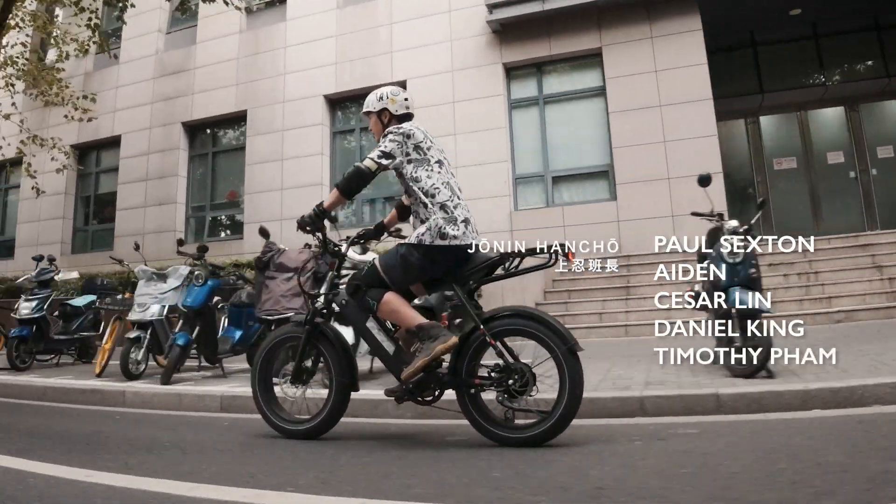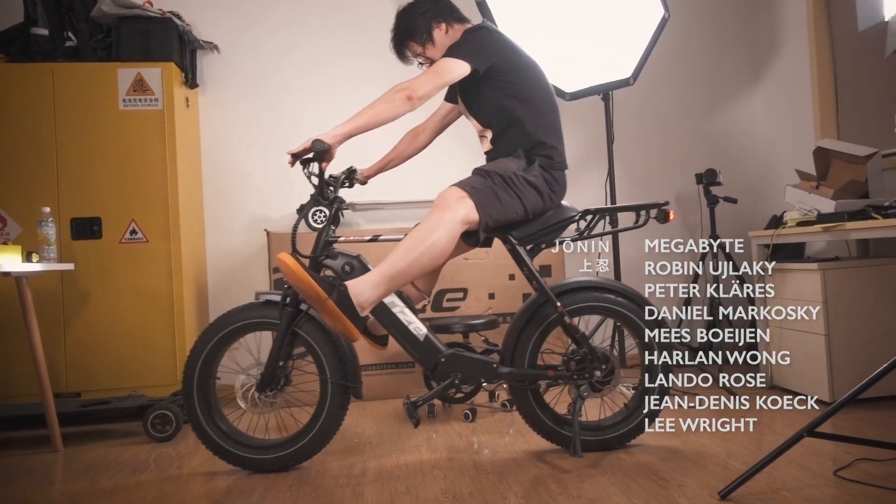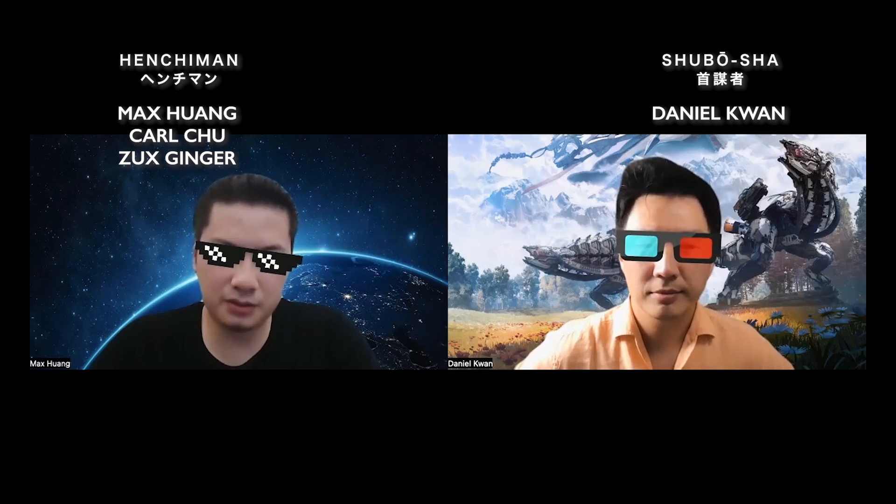The Rise Blade is a medium-sized fat tire e-bike that comes with just enough functions and features. With a relatively modest price tag of $1,700, the Blade's performance managed to wow not only myself but also my henchman Max, who built his own e-bike. It's really quite powerful.